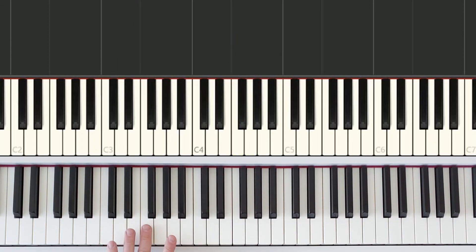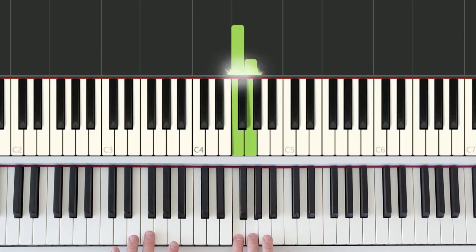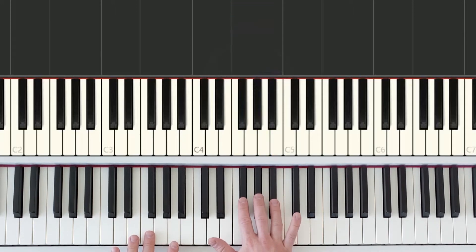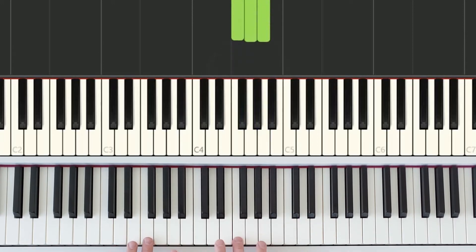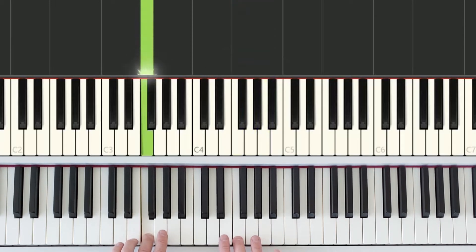You'll notice the left hand doesn't move and the right hand is only playing these three white keys — the white keys that just step down from that group of three black keys. The left hand goes first, plays and holds. The right hand plays this key twice, skips up a white key, and then steps down a white key. Then we do that again: left hand plays, right hand plays twice, one, two, jump up, and step down.